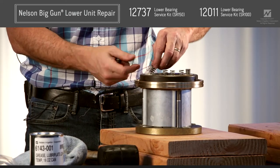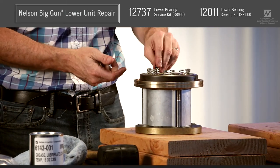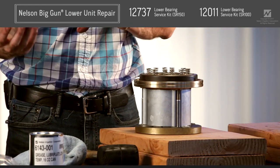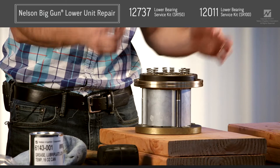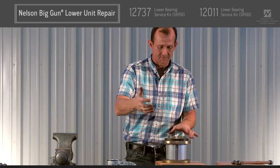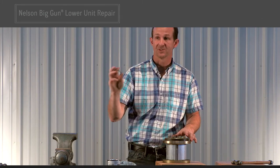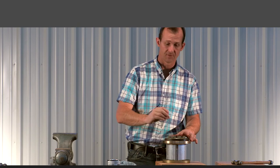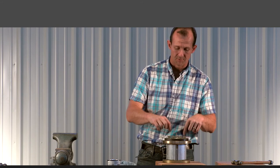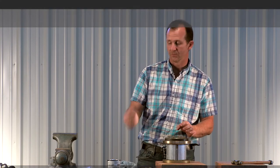The lower unit is now ready to be reinstalled on the big gun and head back into service. To do that, just reverse the disassembly process — put your elbow up and run your bolts down through there. Since there's a lot of weight in that elbow, sometimes it helps to use an elbow bolt, which would be a longer 5/16ths bolt, to run it down and hold everything in place. Then run the three surface bolts down, tighten them up, remove the long bolt, and finish the installation.